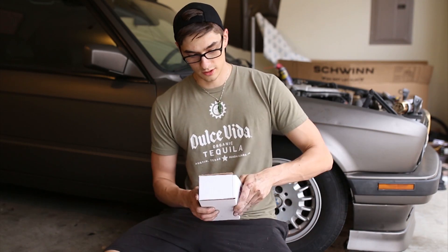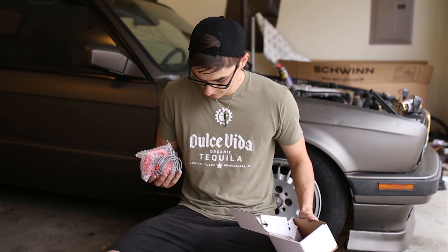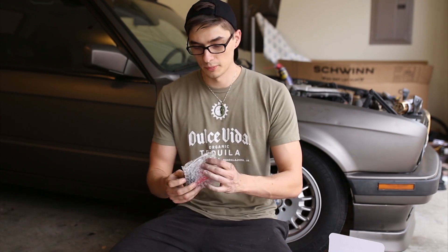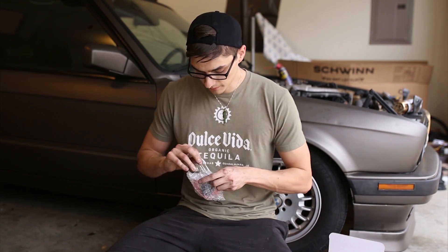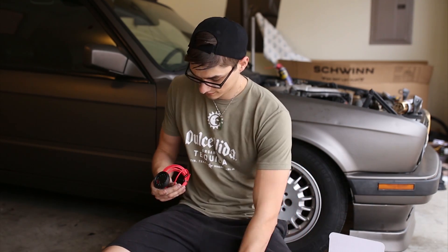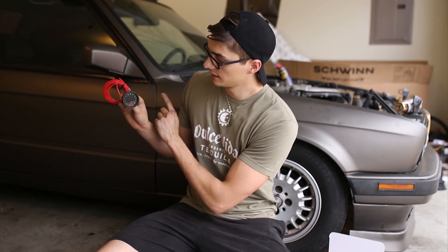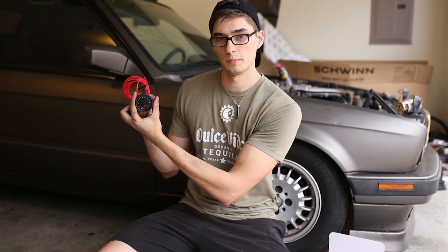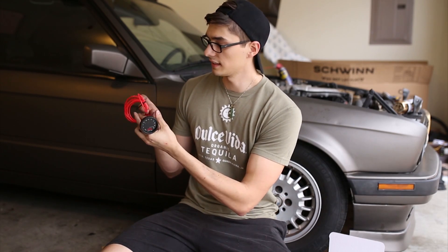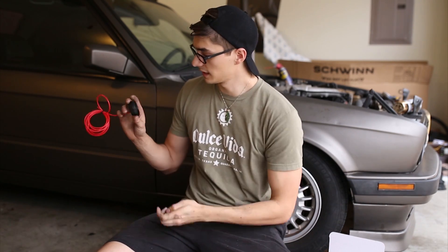Now let's look at the boost gauge. Pretty simple, nice and minimalistic. Essentially I'll just sit that in the onboard computer delete panel that I'm getting, sit that in there, then run the boost line and I'll get a good readout on my boost.